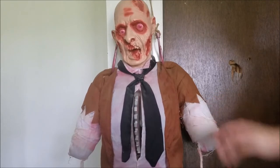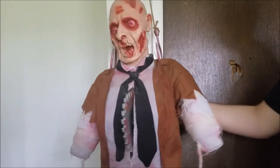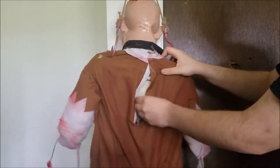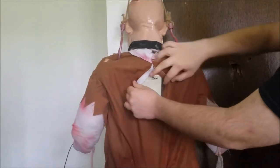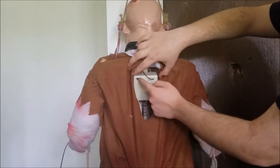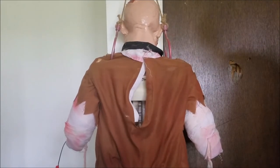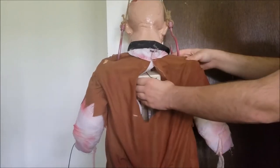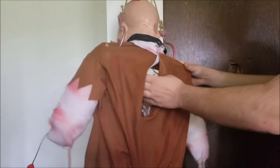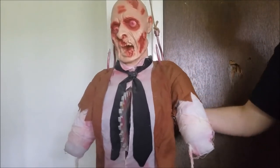I'm going to go ahead and turn him on here and give you guys a quick demo. This guy has three modes: off, on, and Try Me. The Try Me mode does not seem to work for whatever reason — it's broken. He takes four AA batteries, and he does not plug into the wall, so I guess this guy would last you quite a long time. Here's a demo.